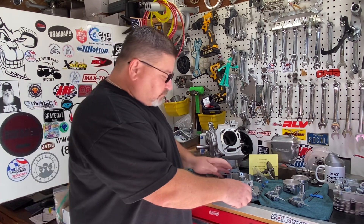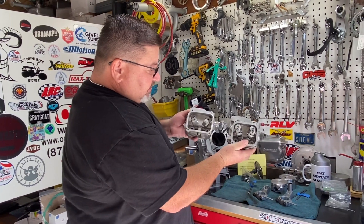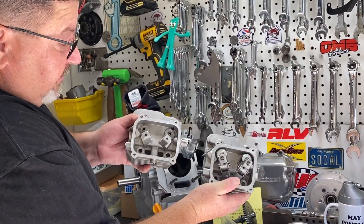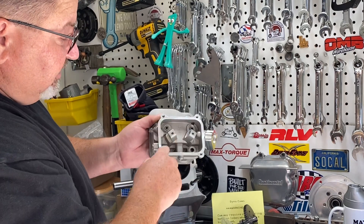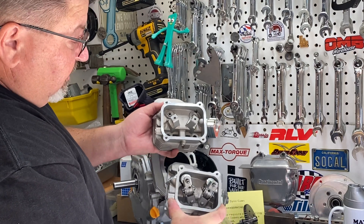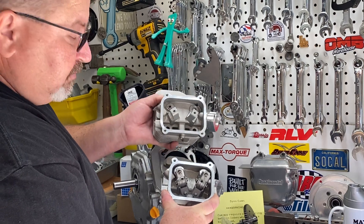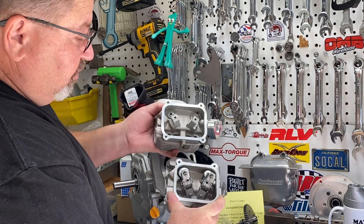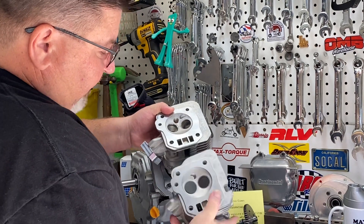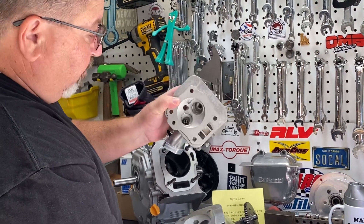Here's the Wildcat head and a stock hemi head. You're going to notice they are very similar, but the valve cover is different and the gasket surface is different than the Predator hemi, so the valve covers do not interchange. OMB Warehouse has gaskets for the Wildcat heads when you adjust your valves so you can use a new gasket. Very similar — same 27/25 valve configuration. We have stainless valves going into this head once I get it all ported.